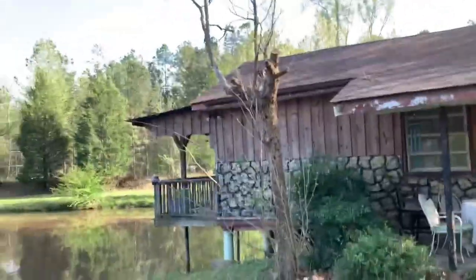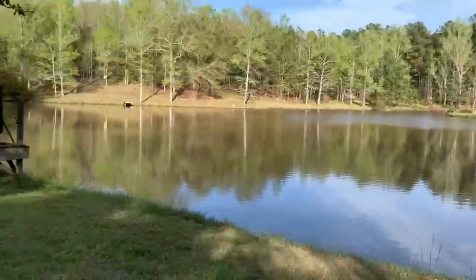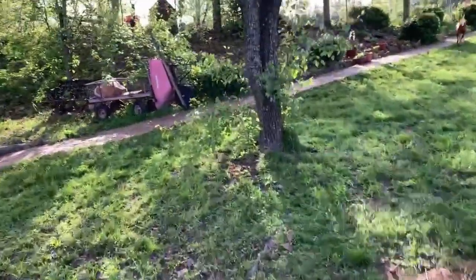I'm done on the Gravely — I'll park it in a minute. But I've got to go do some planting over here and I wanted to show you that too while I was at it.